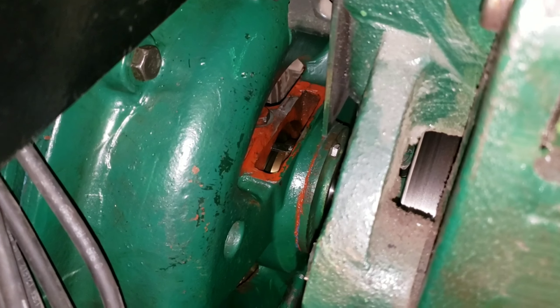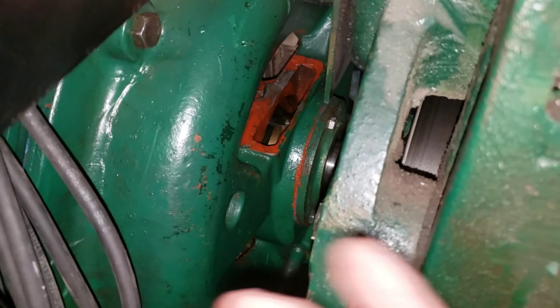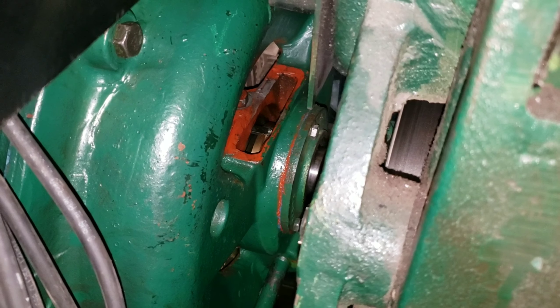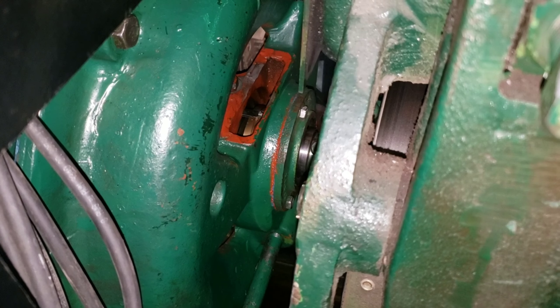Might have to have the motor guys come back and figure this out. I don't know if you can tilt these things back a little and the oil runs away from it — who knows. But that's what's going on today anyways. Thanks for watching.